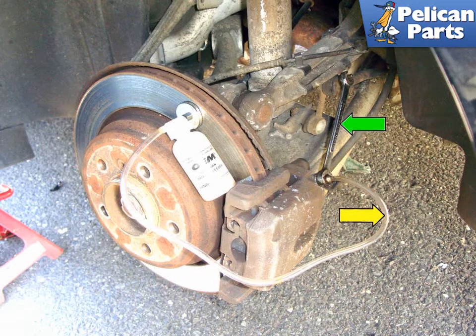Set up your bleeder bottle on the brake bleeder screw. Put the hose of the bleeder bottle (yellow arrow) on the bleed screw of the caliper you are bleeding. Put an 11mm flare nut wrench (green arrow) on the bleeder screw as well.